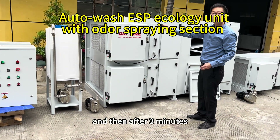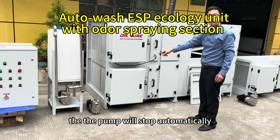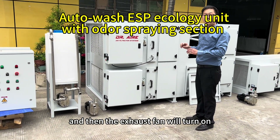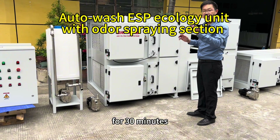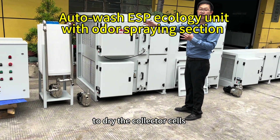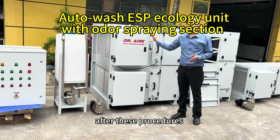And then, after 3 minutes, the pump will stop automatically. And then, the exhaust fan will turn off for 30 minutes to dry the collector's cells. After this process,